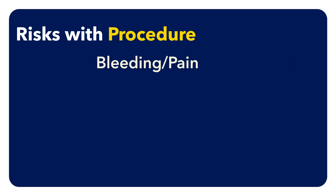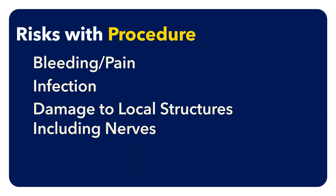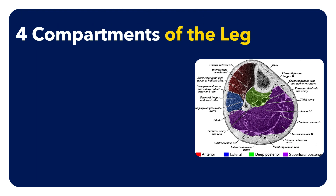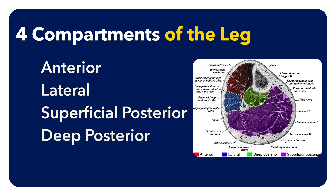Pertinent risks with this procedure include bleeding, pain, infection, and damage to local structures including nerves. There are four compartments of the leg including anterior, lateral, superficial posterior, and deep posterior.